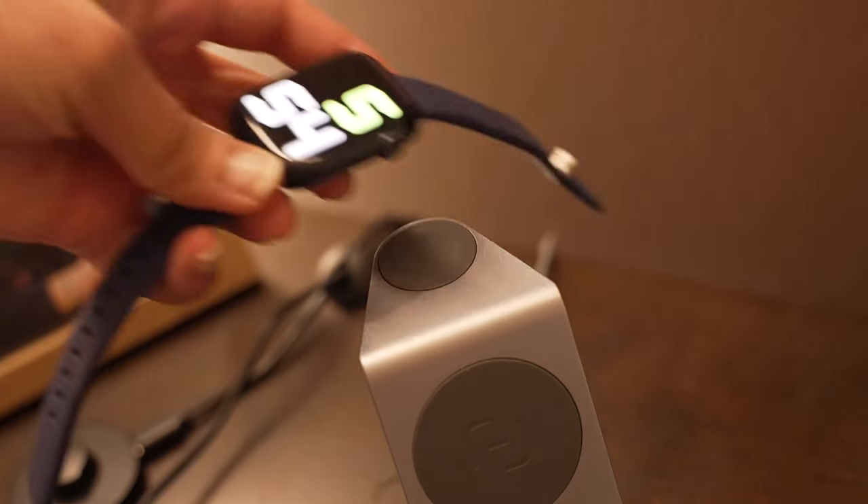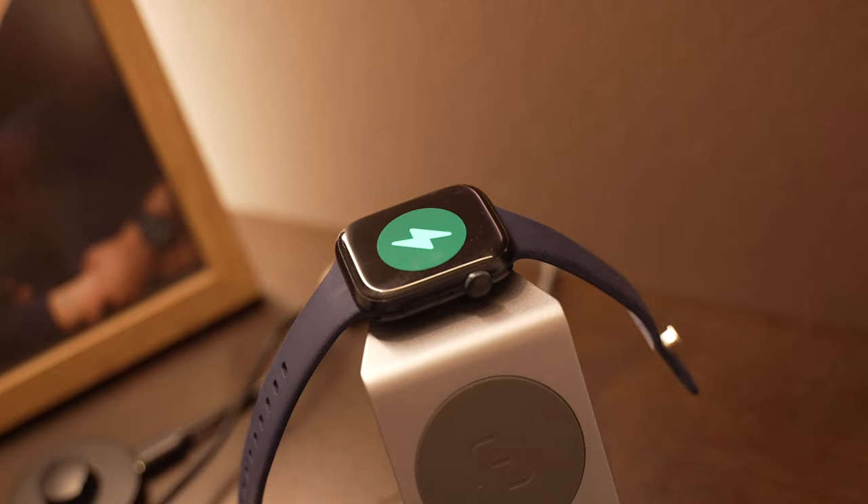What used to happen before was it would take at least an hour of charging with my Series 7, so I would put it on the charge and leave it there, forgetting to wear it again for the rest of the day. Now I come back from my shower, whatever has charged is good enough to wear comfortably until the next day. I don't know if all these make sense technically, but in daily use, it has made me use my watch more regularly than before.